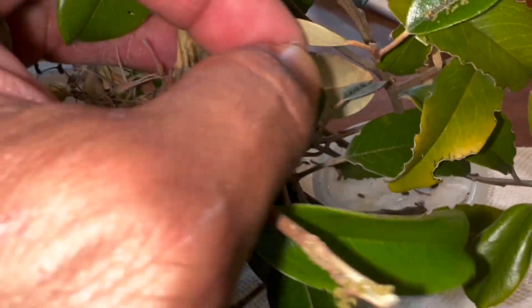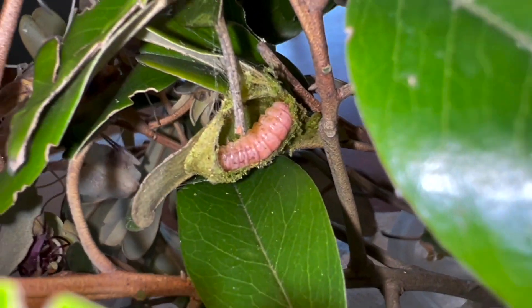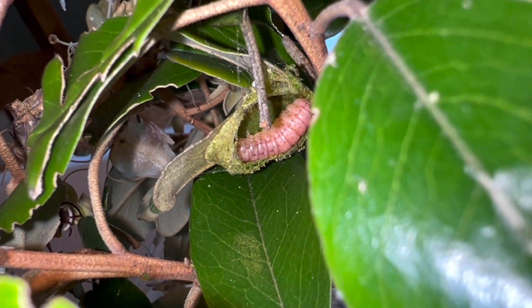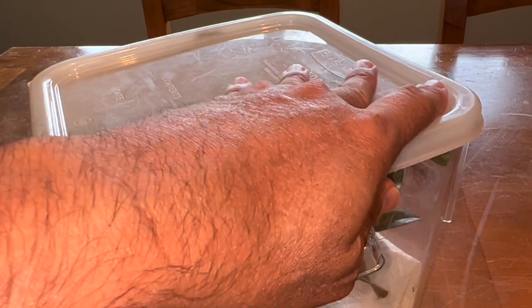This is interesting — this could be a cocoon, guys. This guy's making his pupa right here. I don't want to disturb him. I already ripped his little housing open, but that's really cool because now we know we're going to get at least one through its life cycle. We're hopefully going to see a moth here in the next week or two. I'm just going to put this whole container really gently back inside and put the lid on, and we'll wait another few days and go from there.